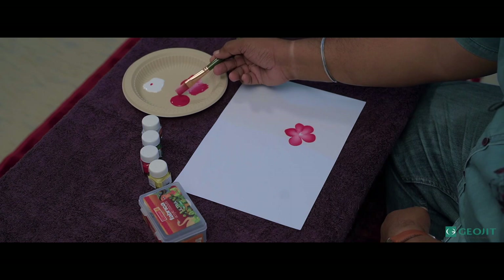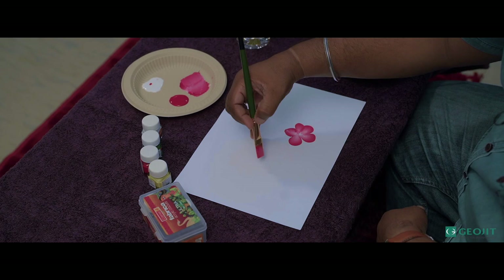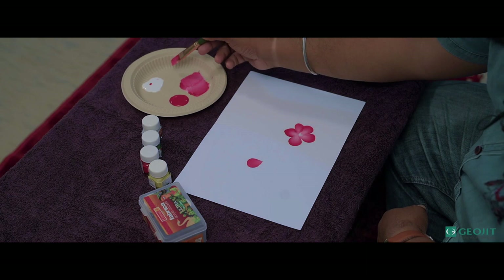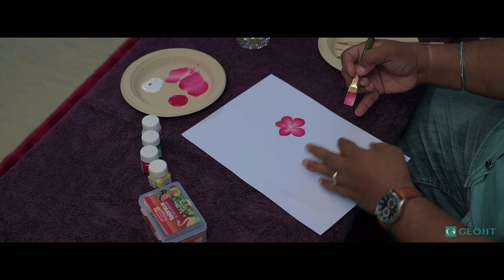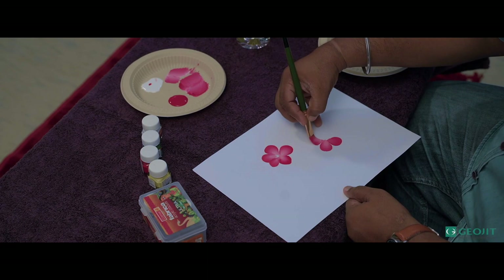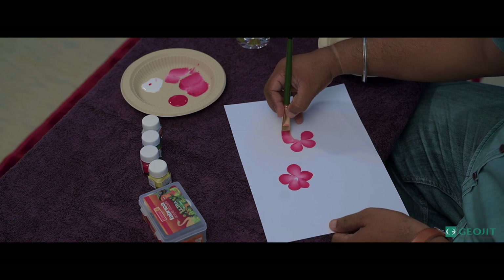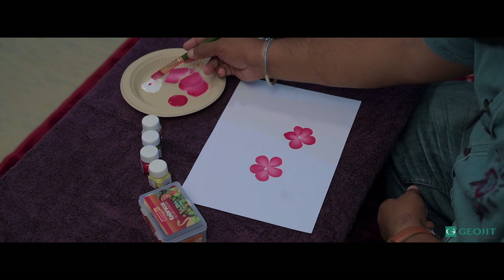This is a very simple technique. I'll again show you how to load the brush. I'm loading half red and half white, mixing it in the palette like this, on both sides. If you want some lighter color, you can add more white to get a lighter effect. You can turn the paper — you don't necessarily need to stay in the same position. You can keep turning the paper to make it easier to draw.